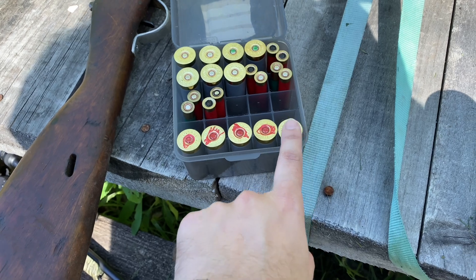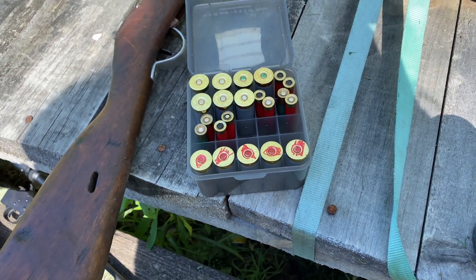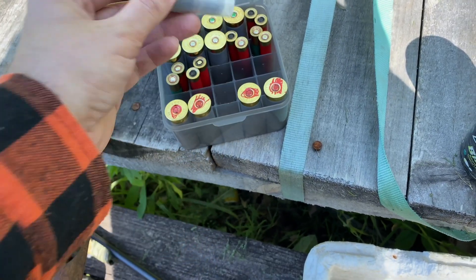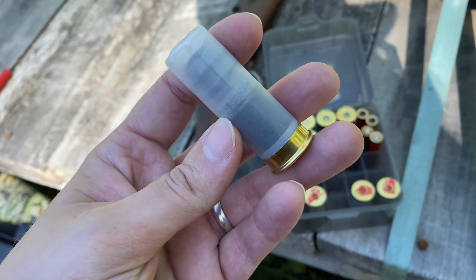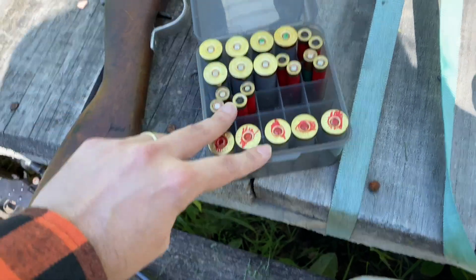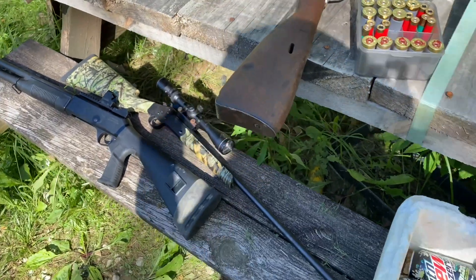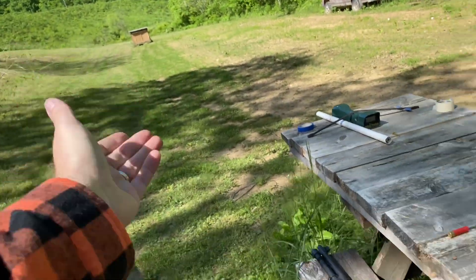These five down here are the new batch with a 72-hour tumble, which is three days. Everything's the same except these have a longer tumble time. Three of them are one-ounce drive key slugs with a 12-S0 shot cup, and two of them out of each are just bird shot, number six shot.